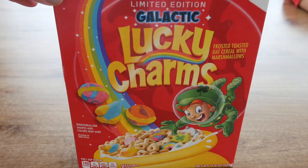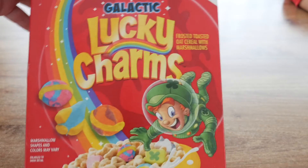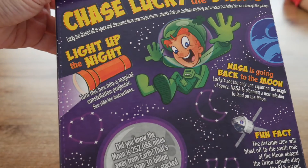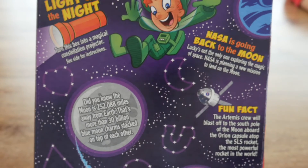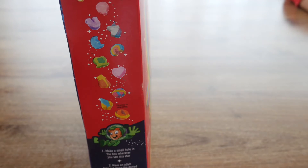So let's have a look at the box. They're gluten-free, that's good. Here it has all of the nutritional facts. It says 'Chase Lucky to the Stars' — I'm assuming that's the little leprechaun guy, must be called Lucky. And then we have the Lucky Charms that are in it.